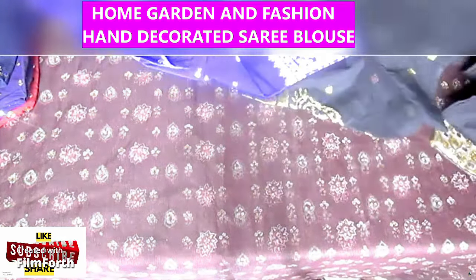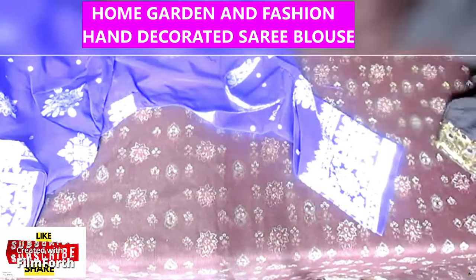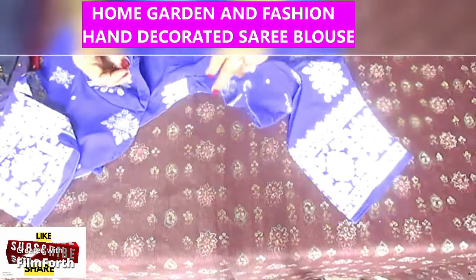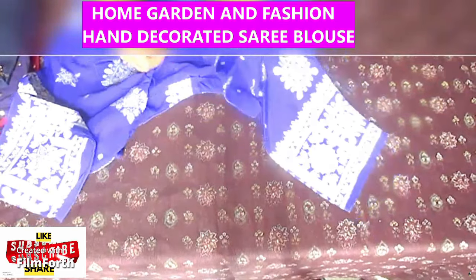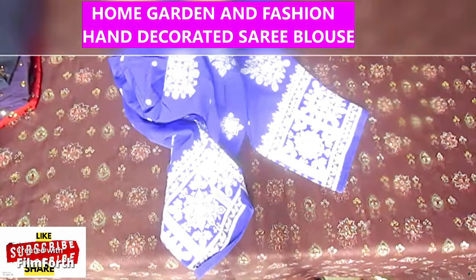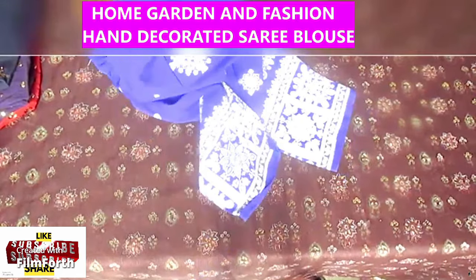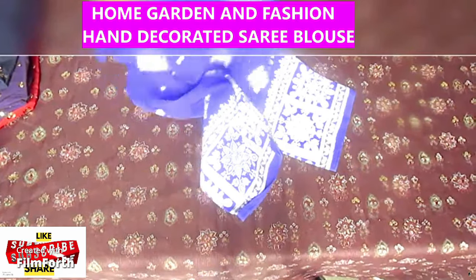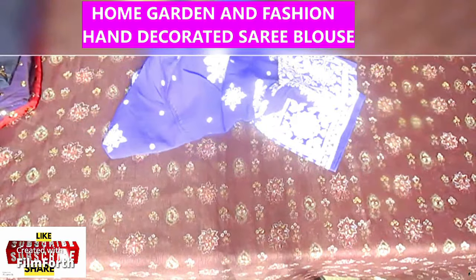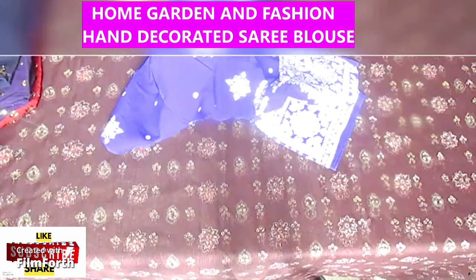That was the third one. There are others too — whatever blouses I have, I try to decorate all of them. This one came with a lot of flowers already, but I did add some sequin to it. It didn't need too much since it already had a lot of decoration with the flowers.